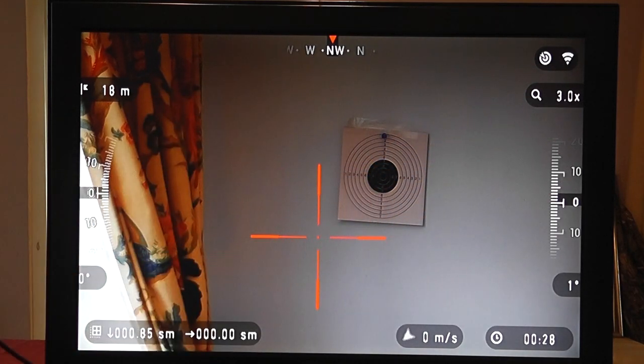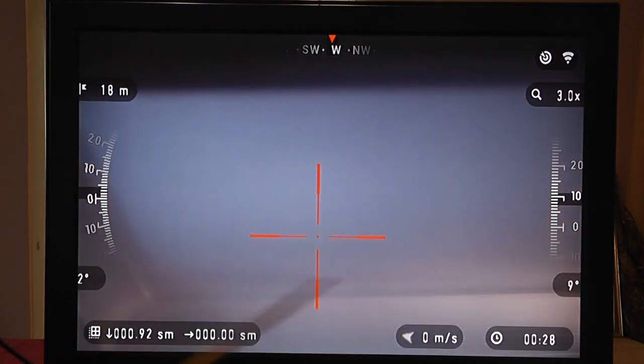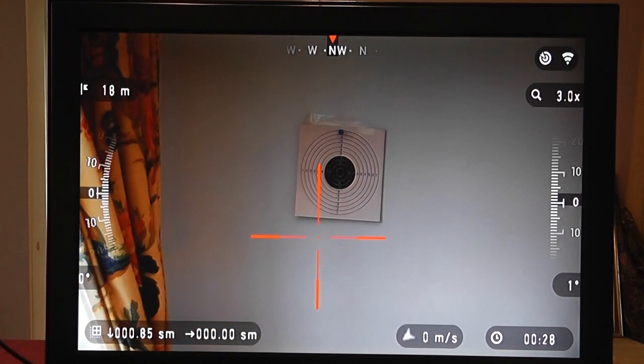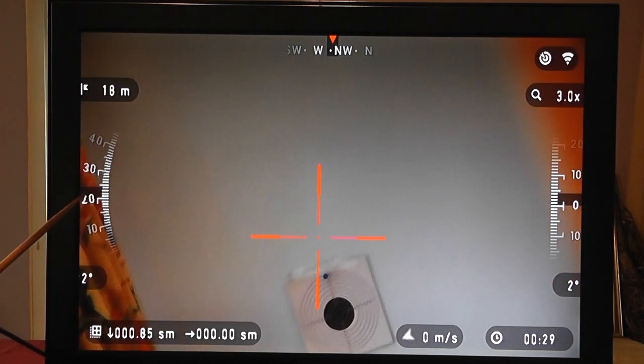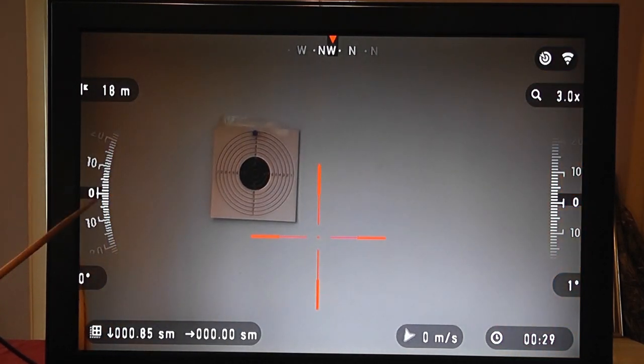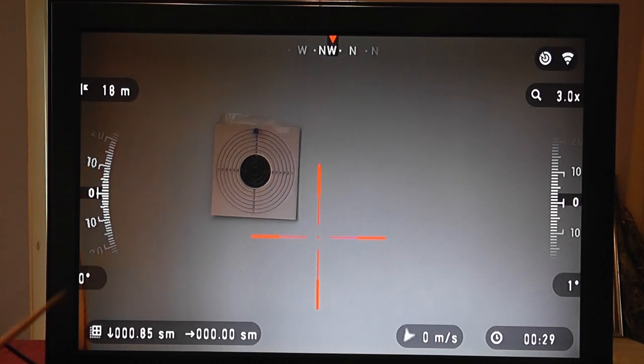Moving around the screen: on the right-hand side we have elevation — it works like a fighter pilot display showing degrees and uses bullet calculations to give you an automatic aim point. At the bottom we have time — that shows when you've hit record. Wind speed is a manual input. Temperature, altitude, and barometer are all calculated internally. On the left-hand side we have cant — it shows if you're tipping the rifle left or right, like an aircraft's elevator. At the top is your range setup.